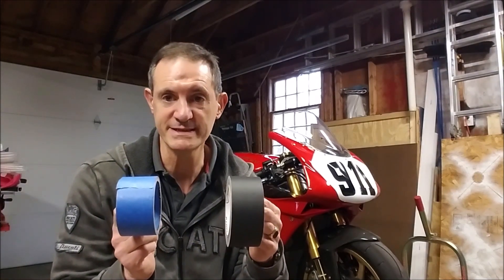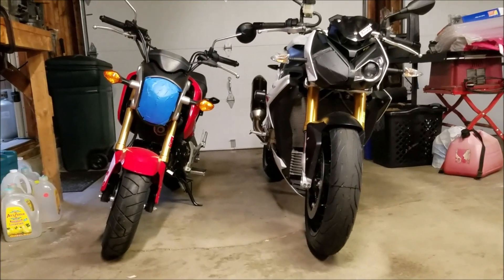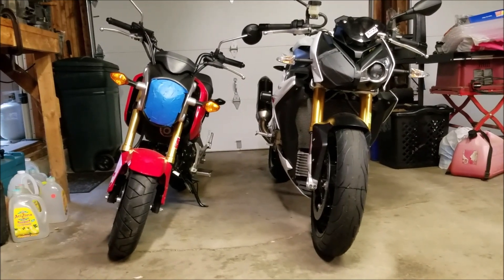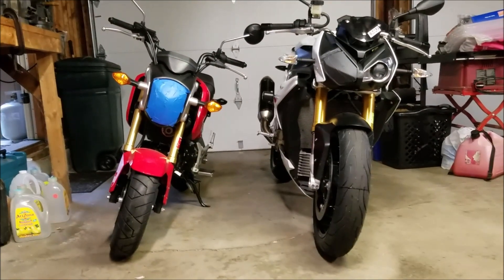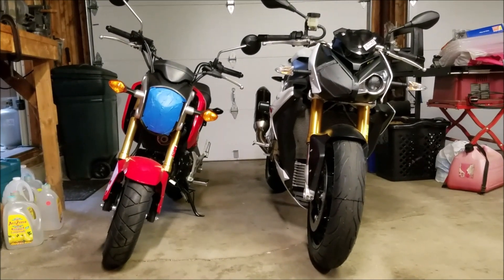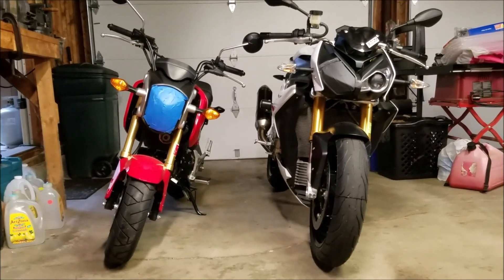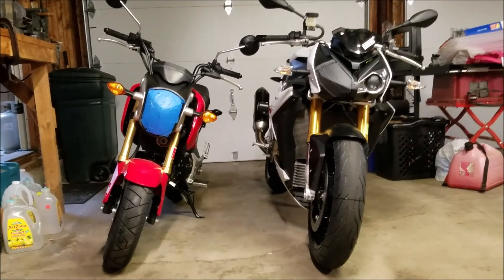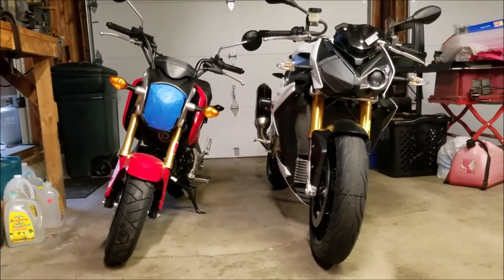I'm going to show you a couple of bikes here taped up and you'll see the difference between the two. What I've done is taken two identical motorcycles and done a partial tape job on them — I didn't tape up the turn signals because I want to ride these things before next Monday. But this will give you an idea of the visual difference between the gaffer tape and the blue tape. It makes a huge difference — these two motorcycles are absolutely identical in every way, but you put that tape on and it just changes everything.